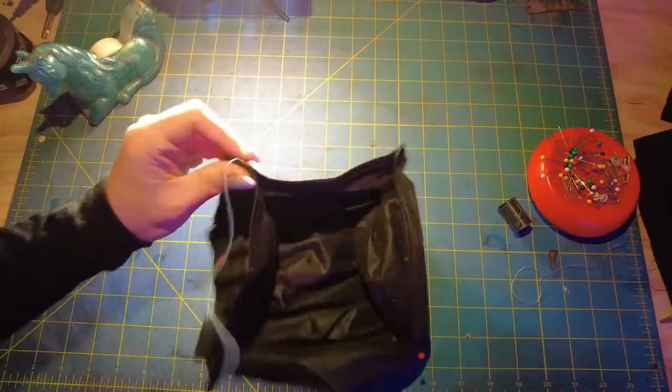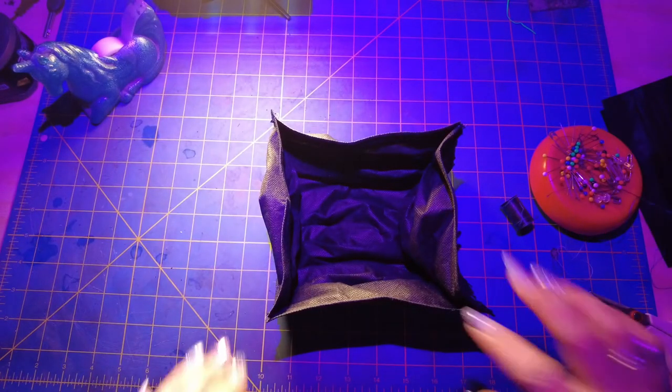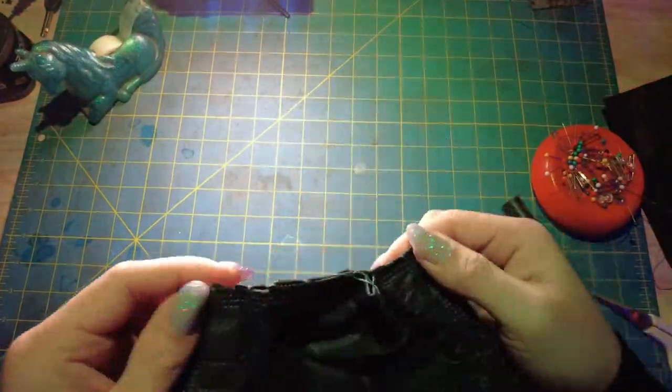After sewing up each side, I knotted it off, snipped the thread, and made sure all my pins were out. Turn it out and there we go — we have a grow bag that cost us practically nothing but a little bit of time to make. Now Muggsy is going to show you an extra simple, cheap, dirty way to do a grow bag. So let's go see her and I'll see you guys in a minute.